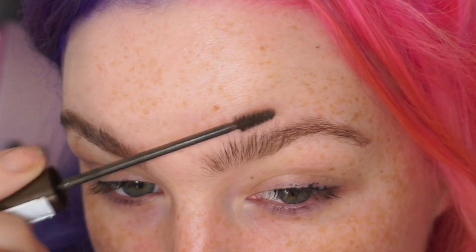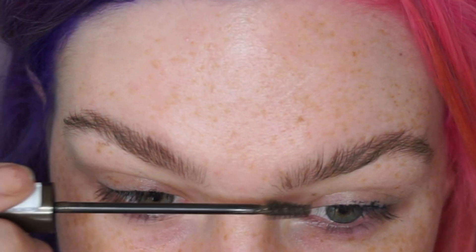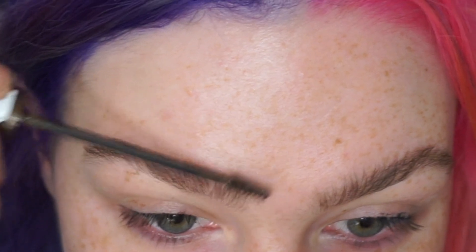I'm going first in with my L'Oreal Brow Artist Pumper. Absolutely love this stuff — it's amazing. You've probably seen me use it in every single one of my tutorials but I just wanted to do an in-depth brow tutorial.